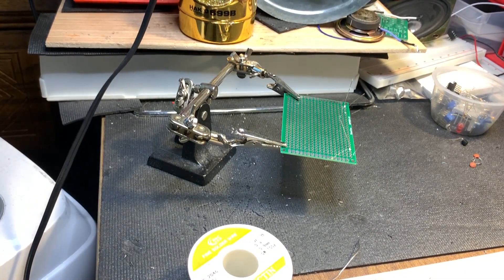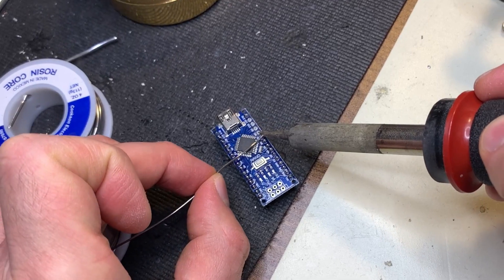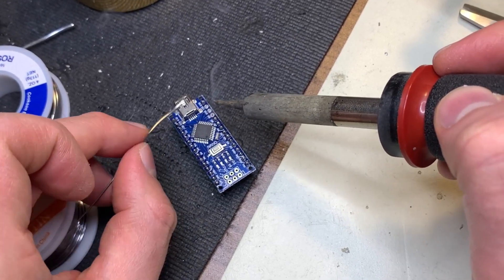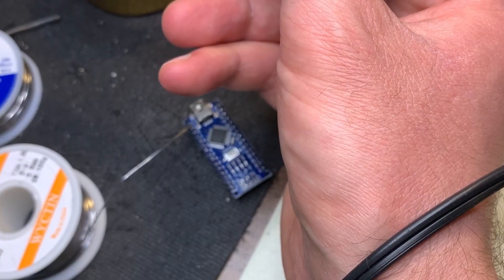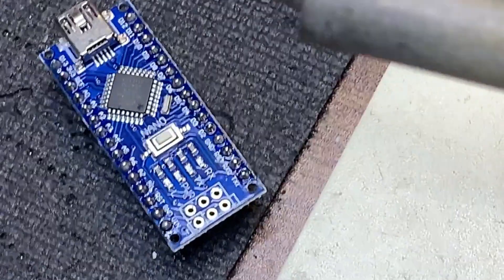Now we can move on to the soldering method. I should note that I am not an expert in metallurgy or welding — I wouldn't even call myself an expert in soldering. But I have had good success with my methods, and I think you can too. One of the most important steps you can take is to always keep the tip coated in solder.